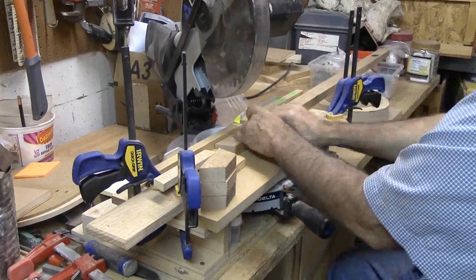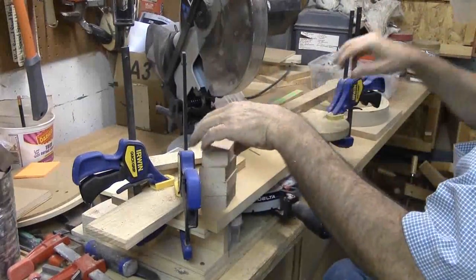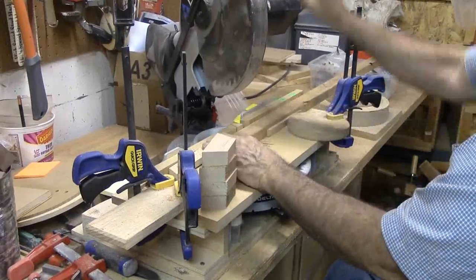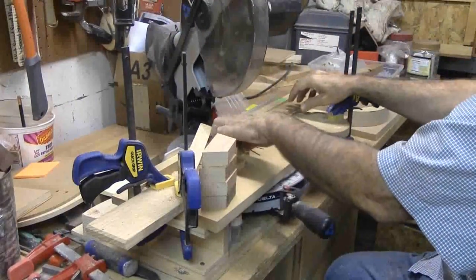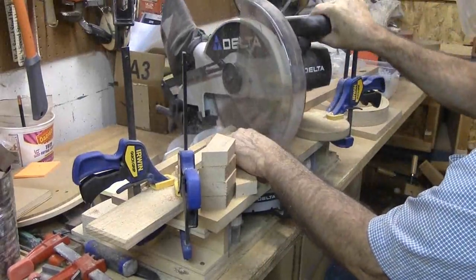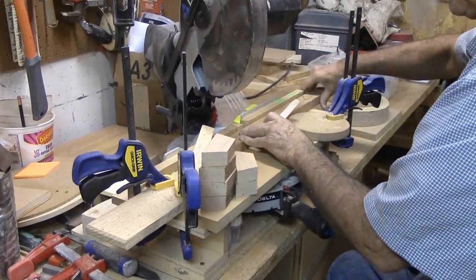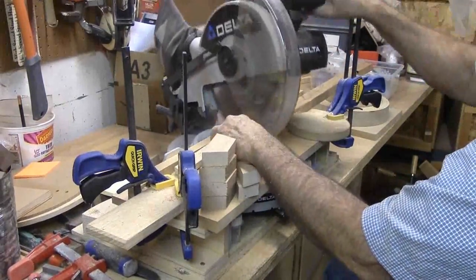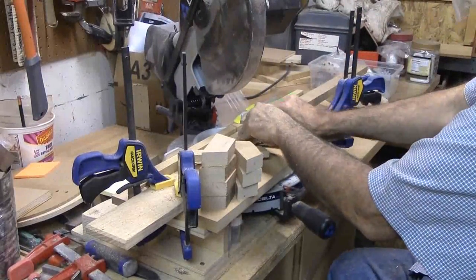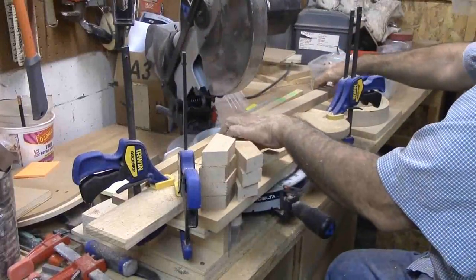Since this segmented bowl is unlike anything I've ever done before, I could not make a detailed plan. I knew I needed many off-kilter segment rings, but it was brain-numbing to try and figure out sizes exactly per ring. So I decided to make three sets of rings. Each set would have four different woods but be the same size. Each successive set would be larger. Plus, I needed one large top ring and one small base ring.